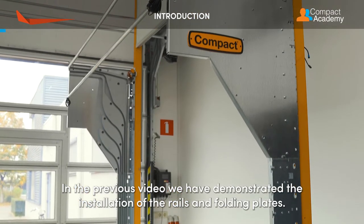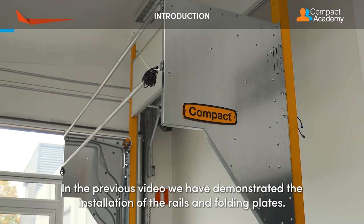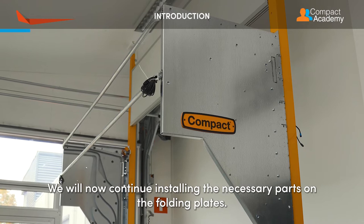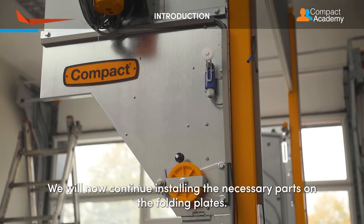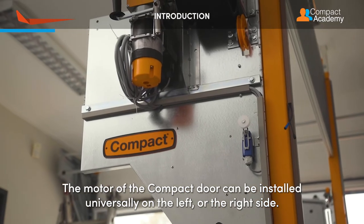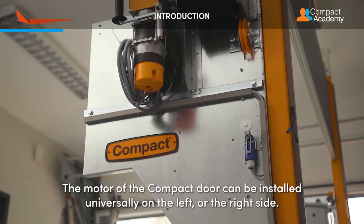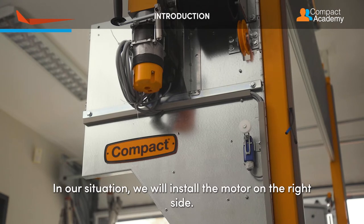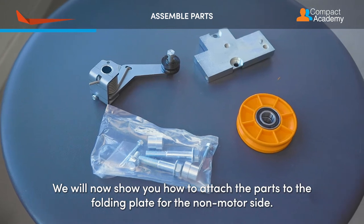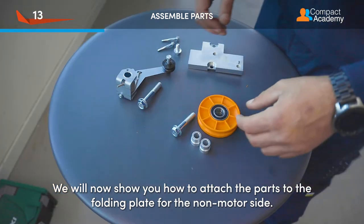In the previous video, we demonstrated the installation of the rails and folding plates. We will now continue installing the necessary parts on the folding plates. The motor of the compact door can be installed universally on the left or the right side. In our situation, we will install the motor on the right side. We will now show you how to attach the parts to the folding plates for the non-motor side.